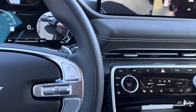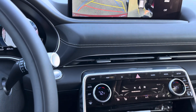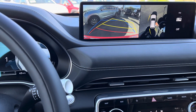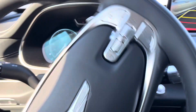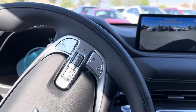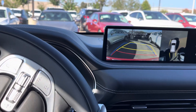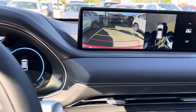It's gonna pull forward a little bit — now it's turning into the spot. It's doing all this by itself, but you do have to keep your finger on this little button. Now it's backing into the spot. It has parking sensors, so it will back up until it gets close to that post. It has straightened itself out to the lines.